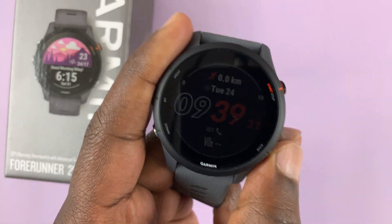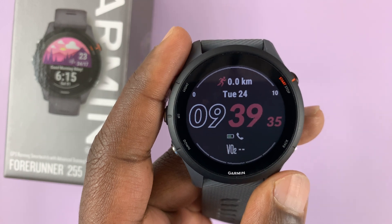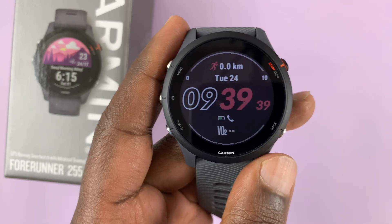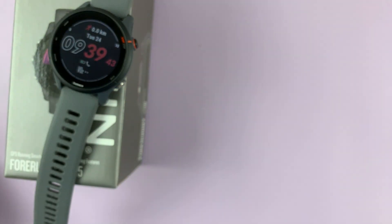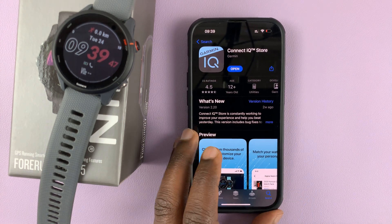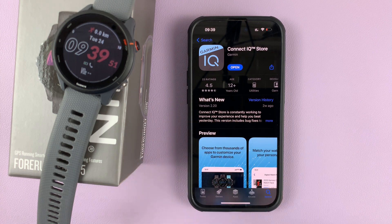I have the Garmin Forerunner 255 and in today's tech tip I'll be showing you how to create a custom watch face using photos on this watch. For this we're going to need the Connect IQ application, which you need to install. This app is free either on the Apple App Store or on the Google Play Store if you're using Android.